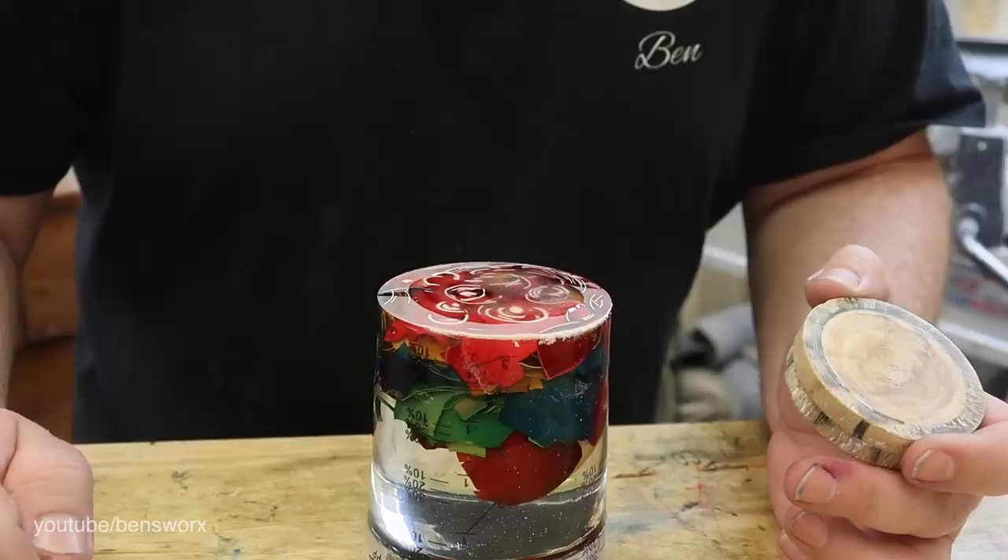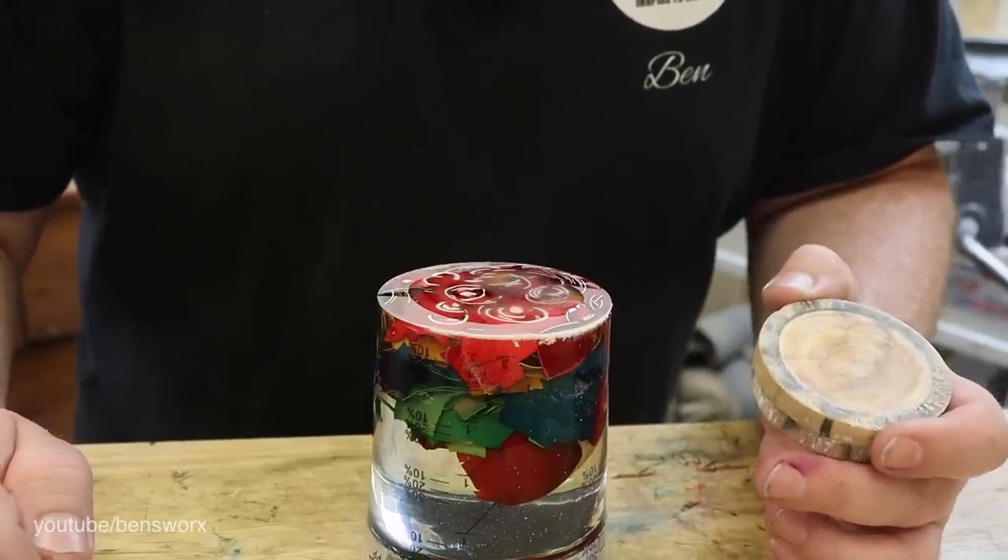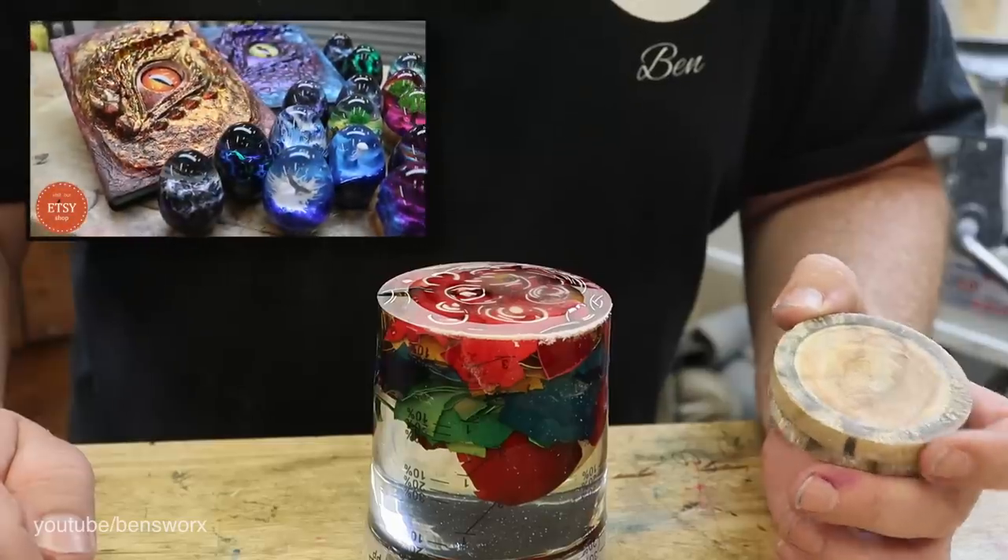Just like the fabric egg from episode one, I'll be randomly adding this egg into someone's order, so head on over to my Etsy store and see if there's something you like.